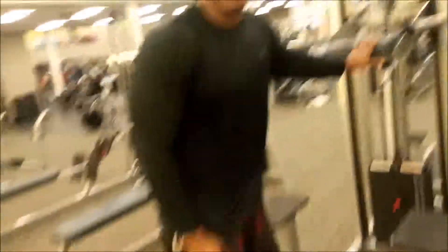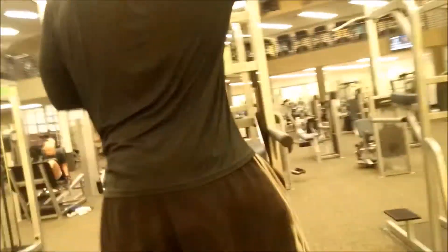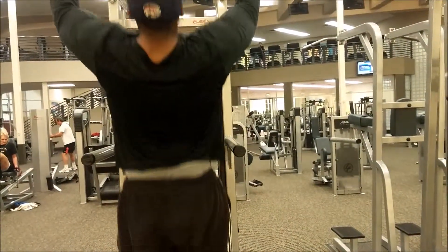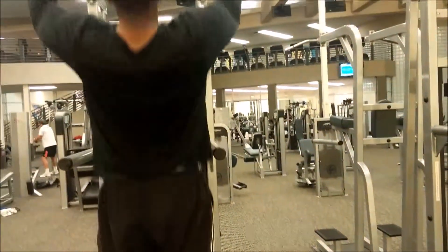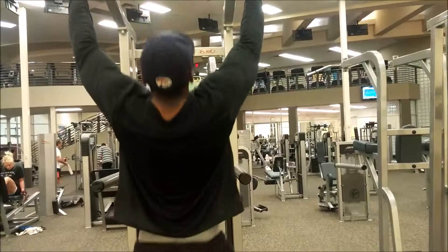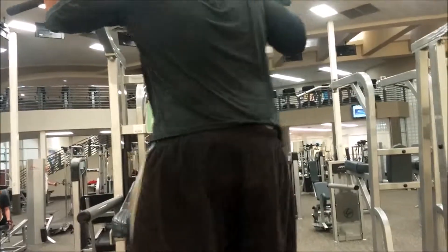Do this right after lat pull-downs — it will burn because you're going to be a little weak. Go to the assisted pull-up, come up with it, and squeeze. Hold it for a second — look, hold it, squeeze, hold it, squeeze, hold it. You go up and just hold it.